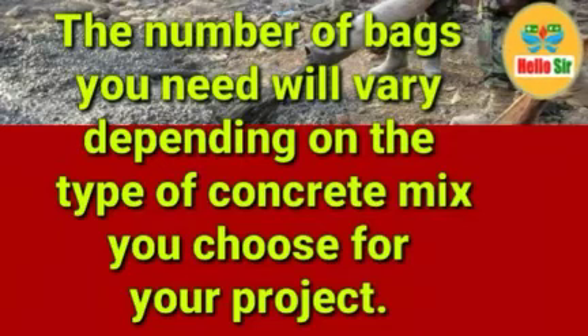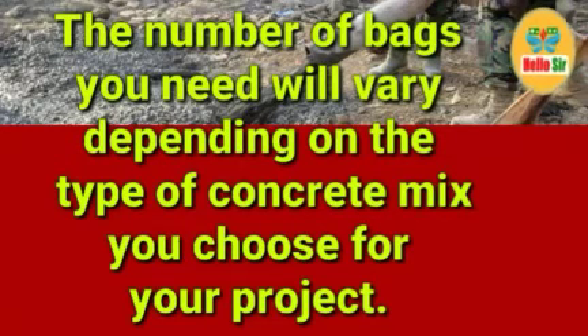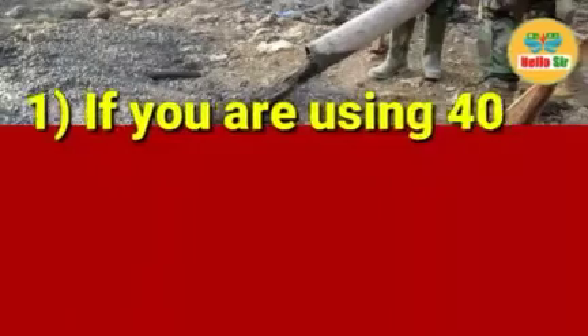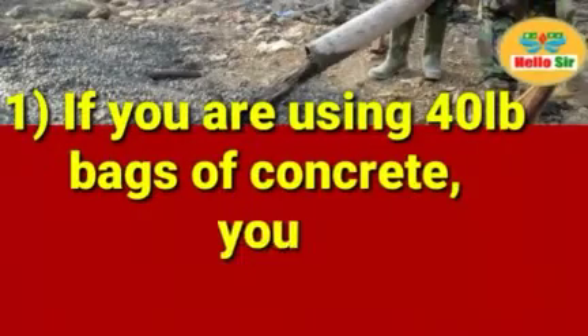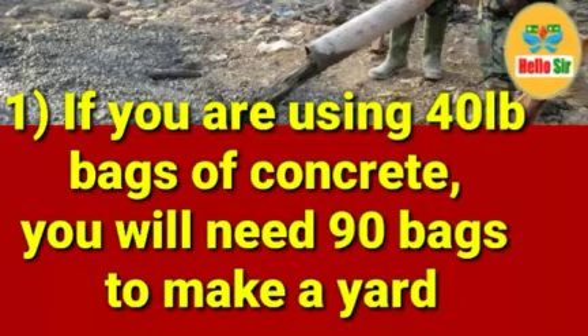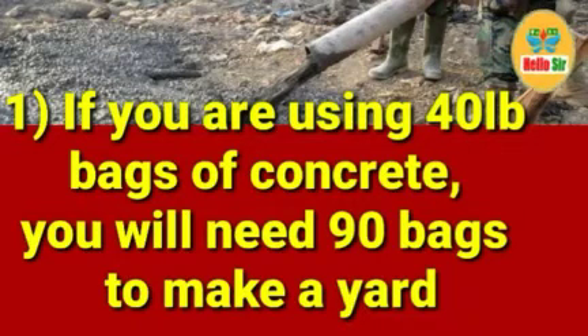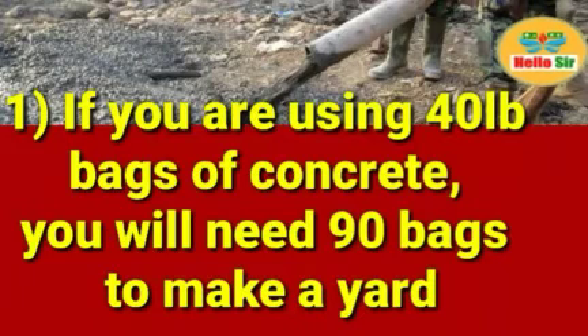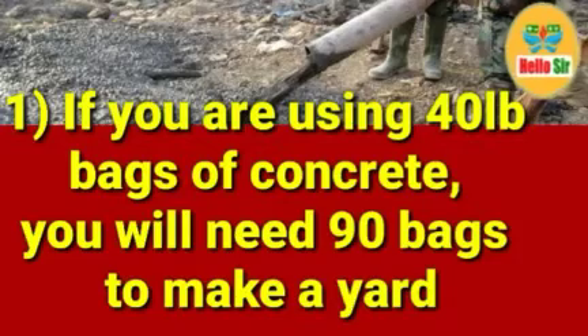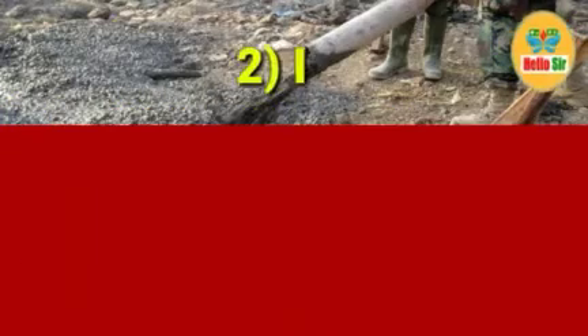If you are using 40-pound bags of concrete, you will need 90 bags to make a yard. So if your bag size is 40 pounds, pre-mixed concrete will need 90 bags to make a yard.